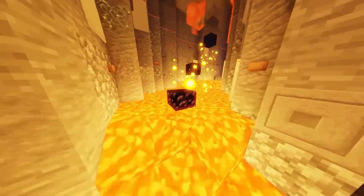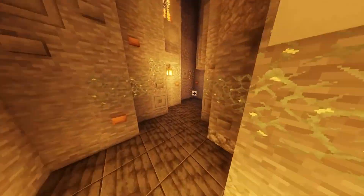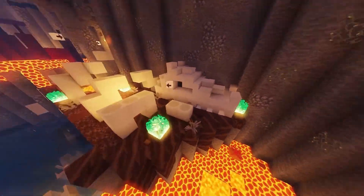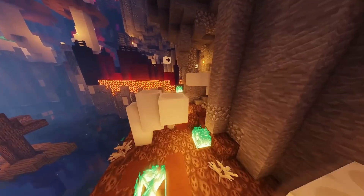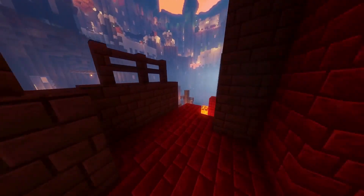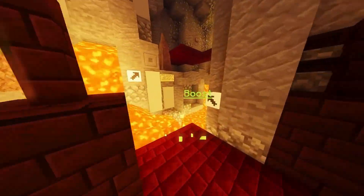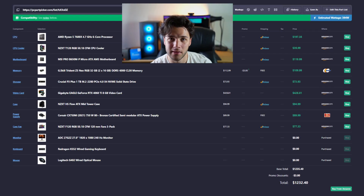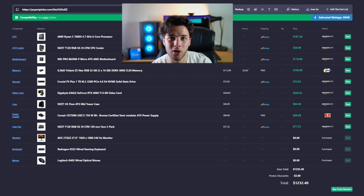He told me he wanted to go for a 1440p monitor, which changes my recommendations quite a bit. If he wanted just 1080p it would be less demanding, cheaper, and easier for the budget. But 1440p is completely doable if your budget is between $1,200 and $1,500.